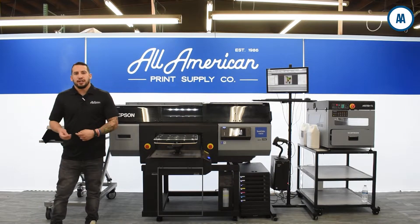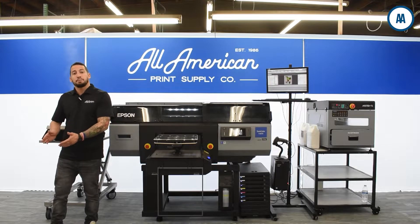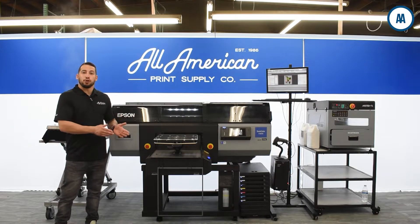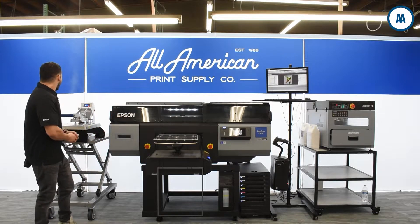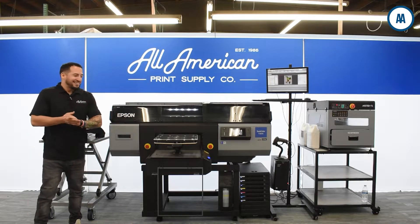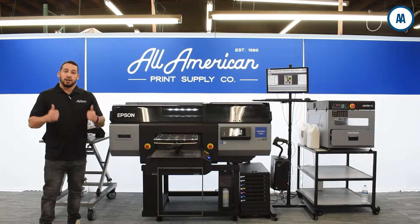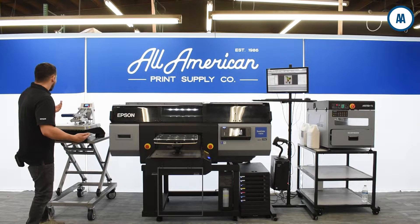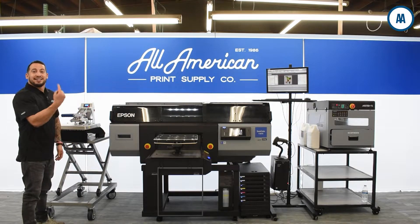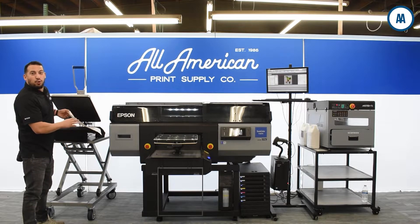If you're in a production setting and you know you sell a lot of a certain size or color, you can certainly pre-treat ahead of time — maybe the day before your big production run — and then the next day you're ready to start printing. We're also working with the Firebird pre-treat, which is GTX optimized. We carry all the major brands and have the right solution for you and your business. That should be plenty — we're going to take the t-shirt out of the heat press and now we're ready to start printing.